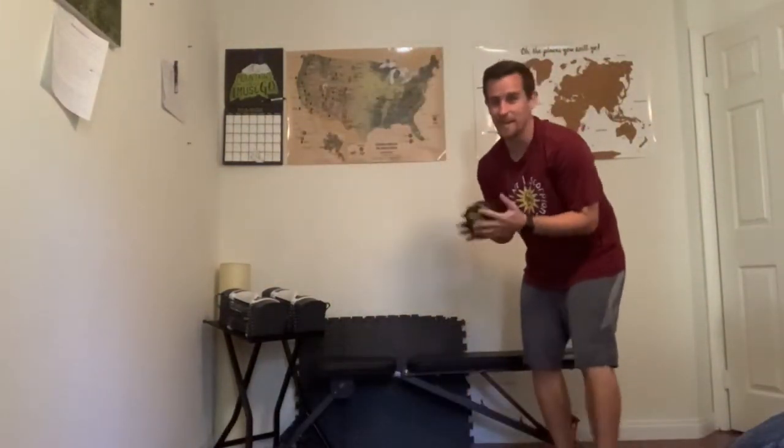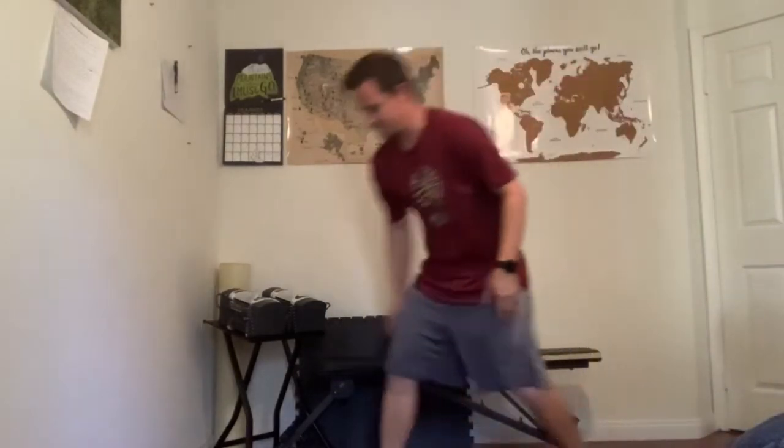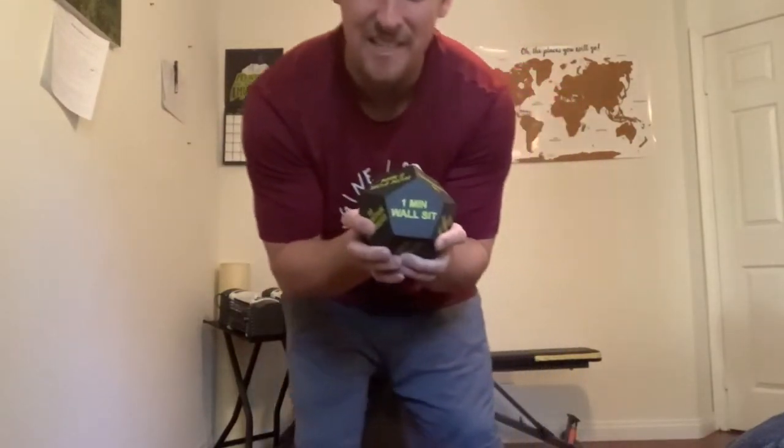Hope I get lucky with a water break — roll right now! Lucky number seven, let's see what we get. Not what I was looking for. One minute wall sit! This will be the last exercise of Lucky Seven.